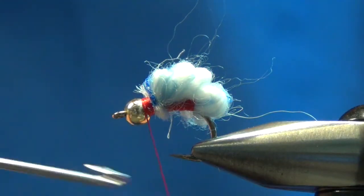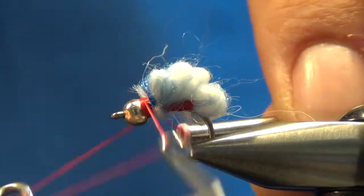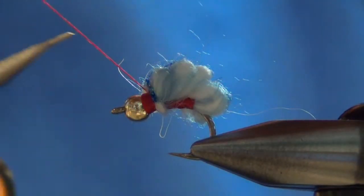Once you tie that down, I'll just put a little thread collar on there, then a five or six turn whip finish, and you are set.